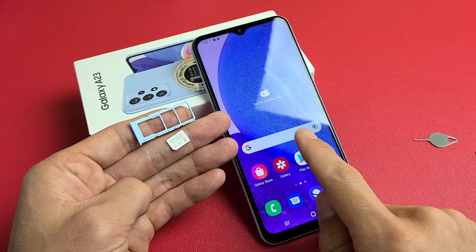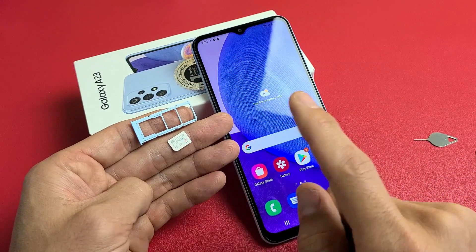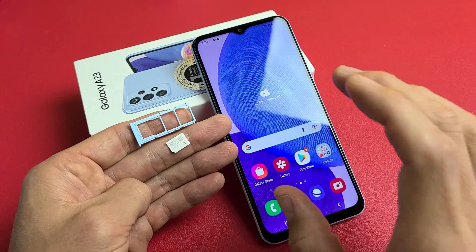Here's a Samsung Galaxy A23 smartphone. I'm going to show you how to insert the SIM card as well as how to double check the mobile settings.